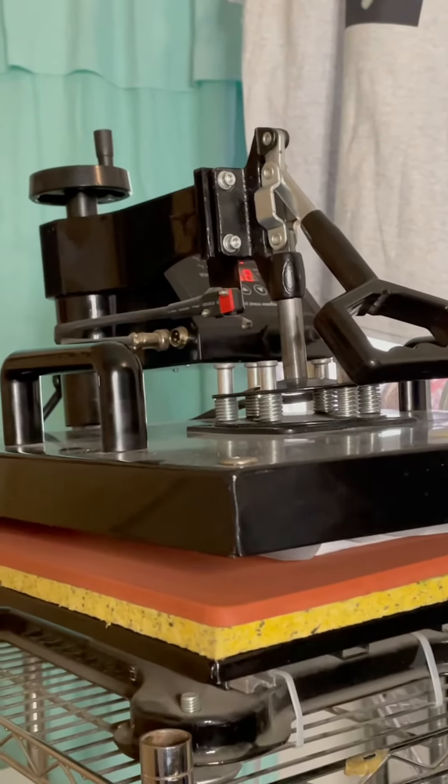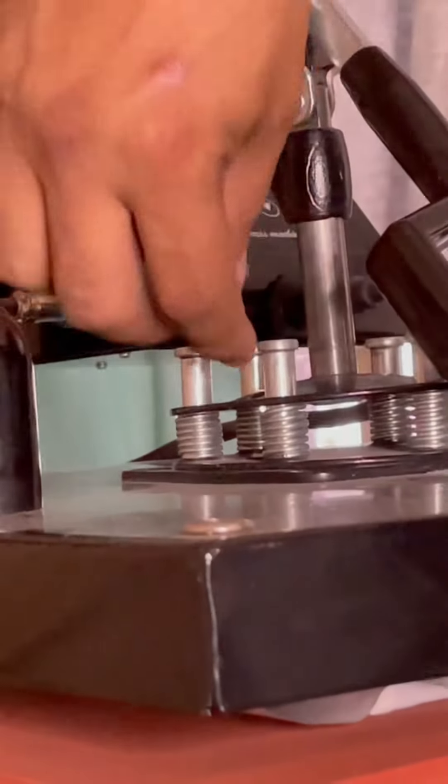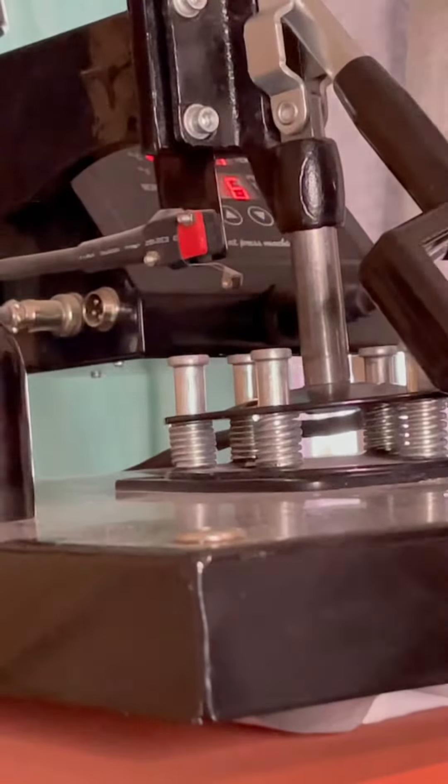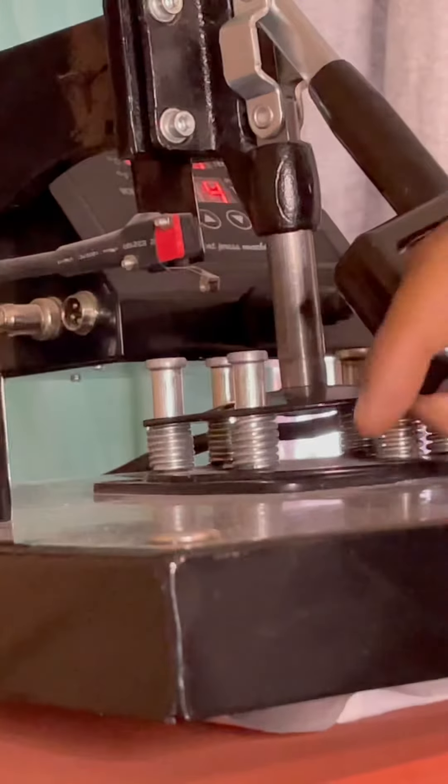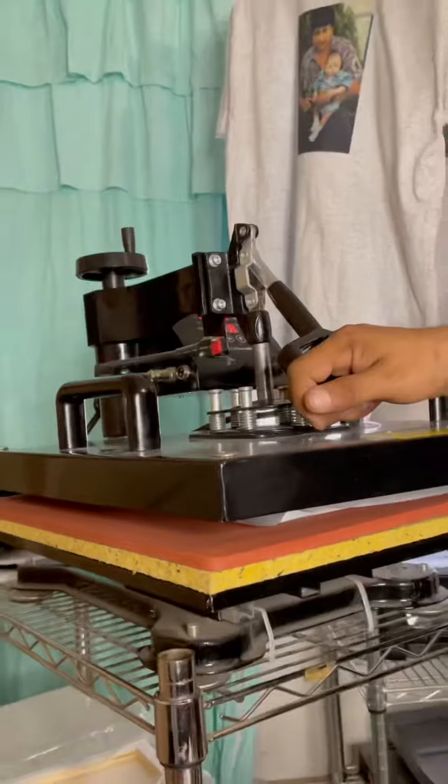We don't recommend anything beyond the springs — you should use them up to their halfway point. You can see they're a little bit over, but it's alright. I'm going to loosen up my next press. Got two seconds, so it's coming off right now.